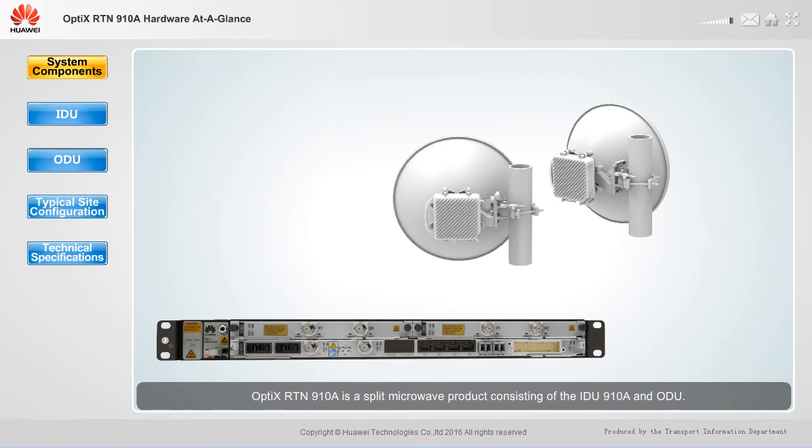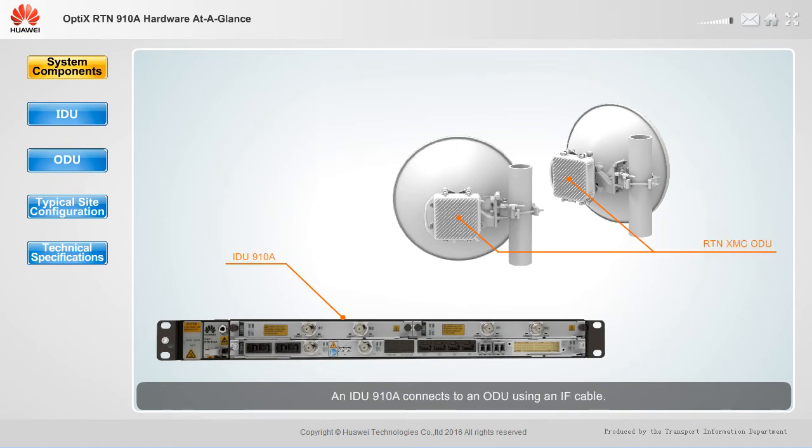Optics RTN910A is a split microwave product consisting of the IDU910A and ODU. An IDU910A connects to an ODU using an IF cable.